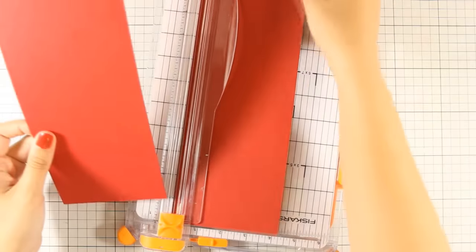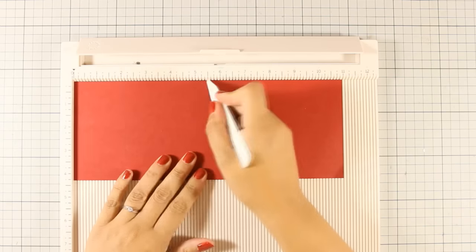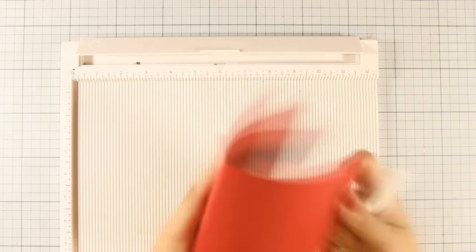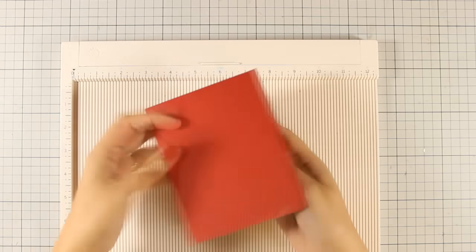I am using a red cardstock which I am cutting out in half. I am going to bring in my Martha Stewart scoring board and I am going to score it at five and a half, so I am creating a top folding card which is going to be my card base. I have my card base ready and I am going to put it aside for now.